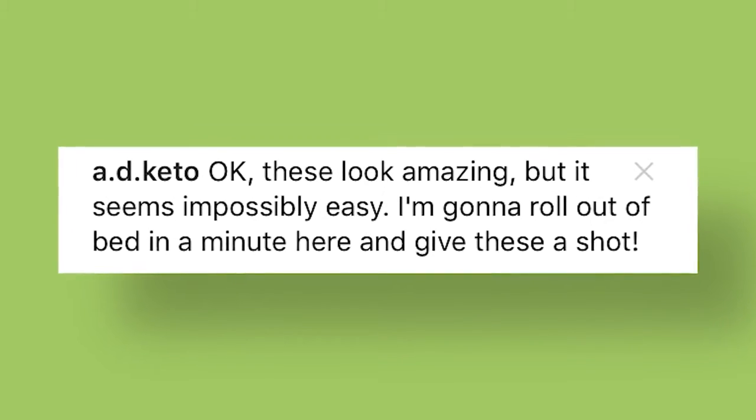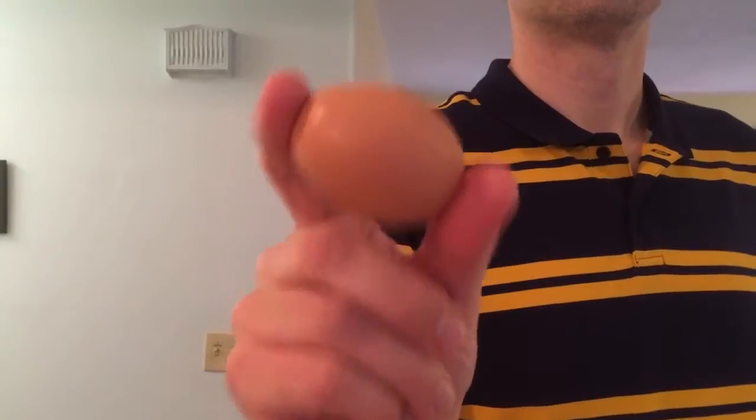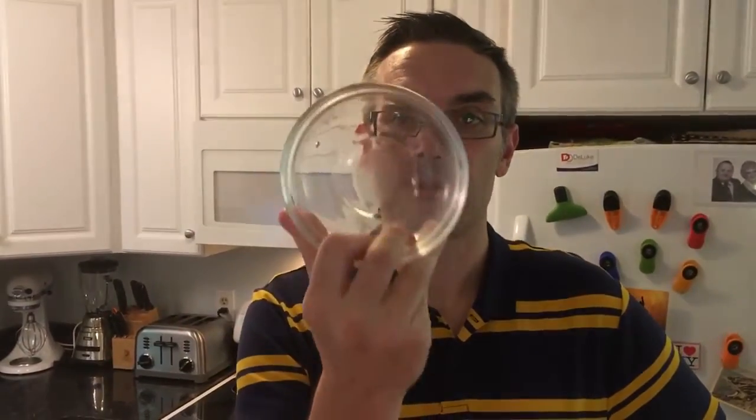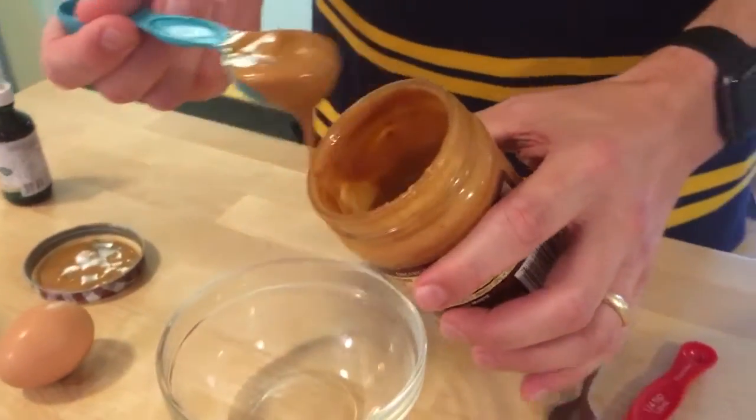So I got up out of bed, made them, and they're super easy. I'm gonna show you how to do those. All you really need are three ingredients: natural peanut butter, one egg, and a quarter teaspoon of baking powder. The only other thing you need is a microwave-safe bowl, like this one, in which to make your Minute Muffin. So you just add two tablespoons of peanut butter.